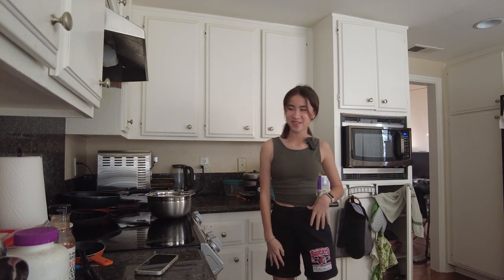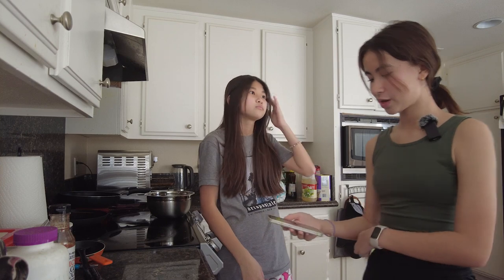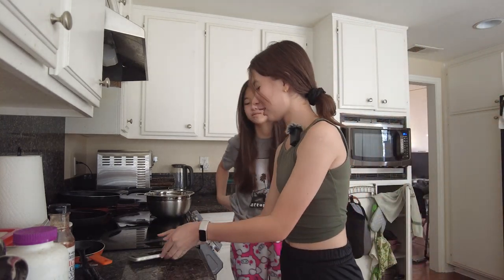Now we are in the crepe-making outfit — hair tied up and shorts so I don't ruin my perfect white pants. So we can start making the batter. We found this recipe by Recipes by Karina on YouTube. We're hoping you're good, girl, because we are very unprepared.